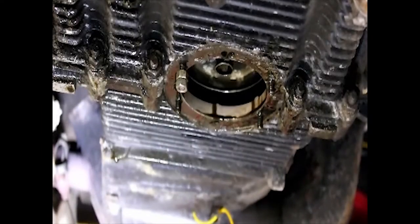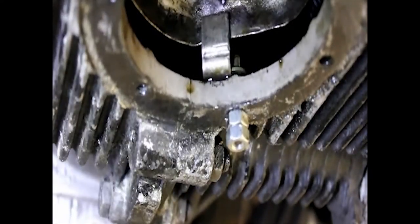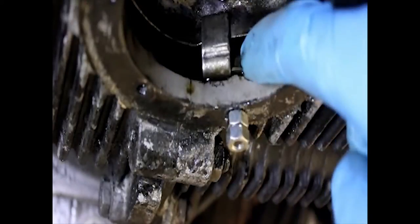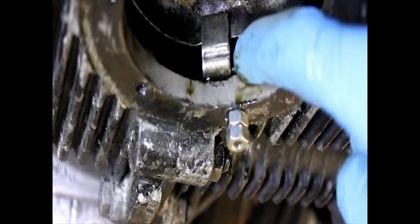All the studs that retain the strainer need to be removed, so fit a couple of nuts — the original nuts — and then use some spanners to wind them out. One of the studs that will be particularly difficult to undo has got a nut at the top of it, so we're going to put the two nuts down to try and wind it off. If the nut spins, we'll have to get a screwdriver in to hopefully slacken it.